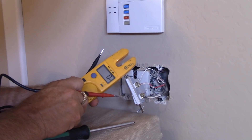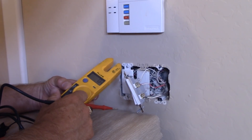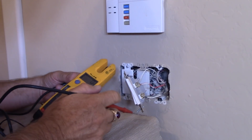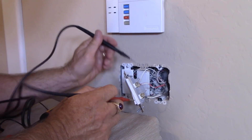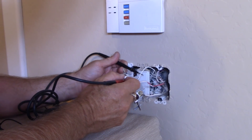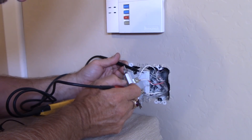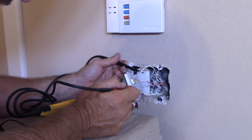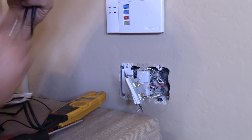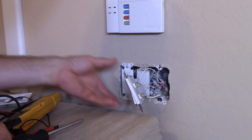I've pulled the switch out now. I shut the breaker off, but this is where we just want to make sure that the power is off. I'm going to test with my meter, my Fluke T5-1000, checking from ground — nothing there — ground to the on terminal, and from ground to the hot wire — nothing there. Good, power's off. I've just got some external lighting in here for my filming. Now we go ahead and remove the wires off of this switch.